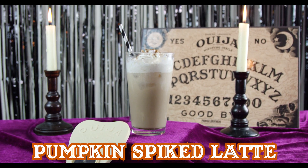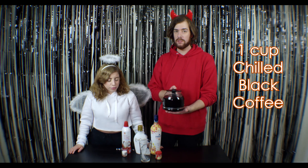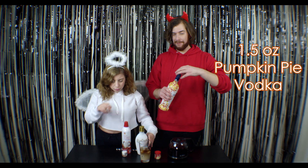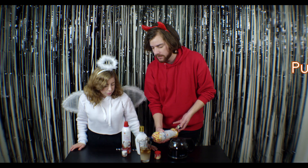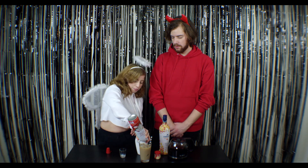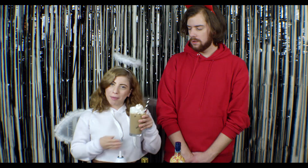Our next drink is the Pumpkin Spiked Latte. First you're going to need about one cup of black brewed then chilled coffee, two ounces of RumChata, and two ounces of pumpkin pie vodka, and some sugar. Stir it, add a little bit of whipped cream to the top, and top it with some cinnamon. Pumpkin Spiked Latte.